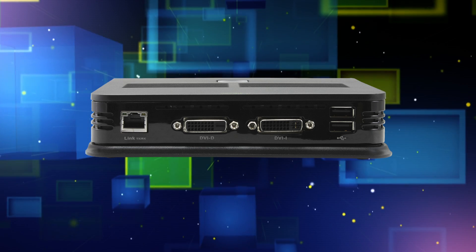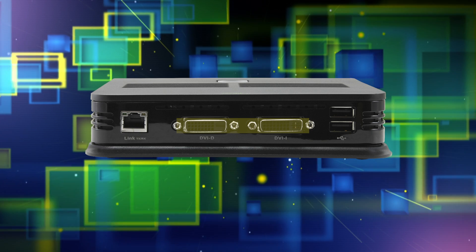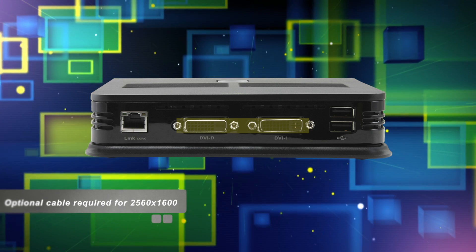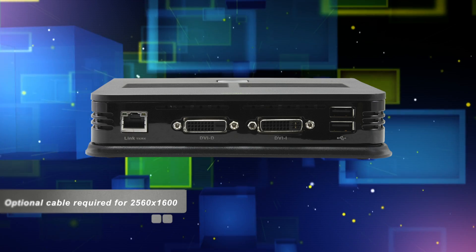On the top here you'll see we have two DVI ports that support up to 1920 by 1200 resolution in a dual display. And thanks to the Tera 2 chipset you can run a single display at 2560 by 1600 as well.